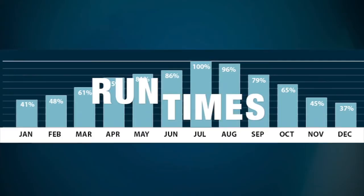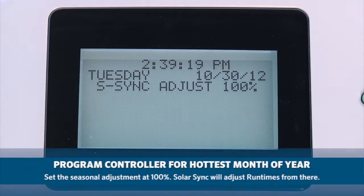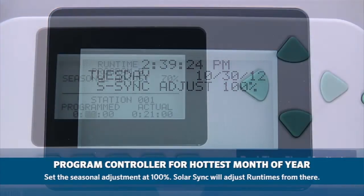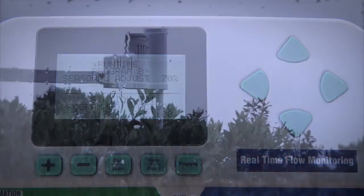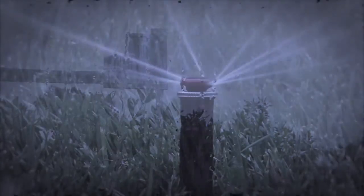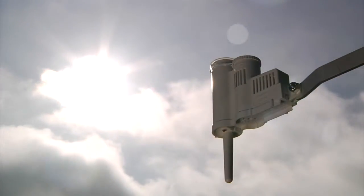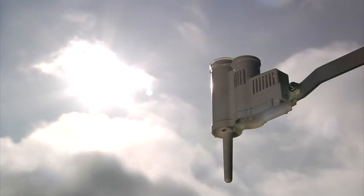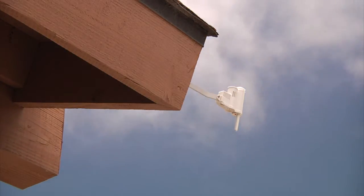Only the run times are adjusted up and down depending on the climate conditions. It is important that in the beginning you program the controller as you would normally for the hottest month of the year with the seasonal adjustments set at 100%. The Solar Sync will then adjust the run times from there. The Solar Sync sensor also incorporates a rain click sensor and a freeze click sensor to shut off the system immediately in the event of rain or freezing conditions. It is very important that the sensor is placed in a location where it can receive full direct sunlight as well as rainfall.